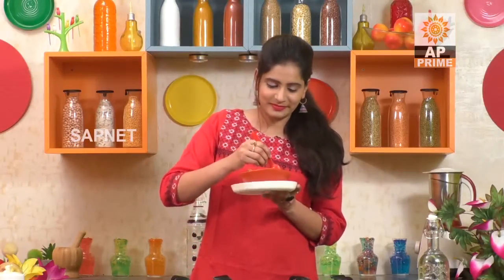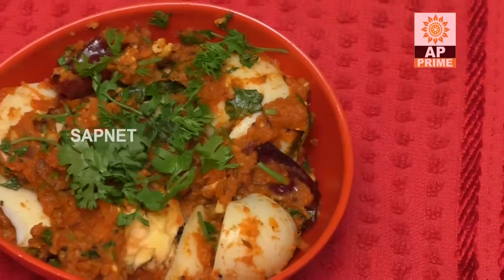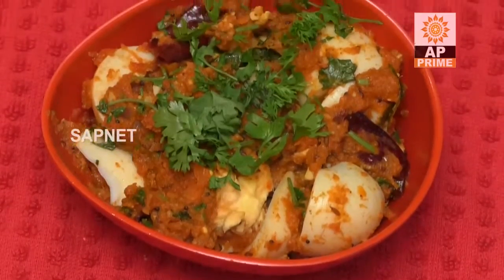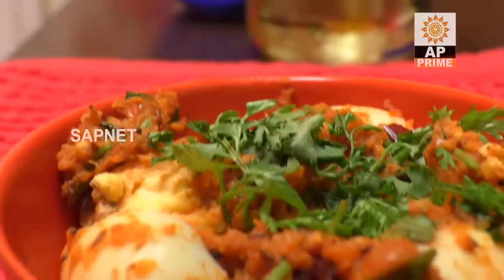Let's taste the egg. Wow! Perfect! This is the taste of a 5-star hotel. You can try this — I will cook the egg slices.